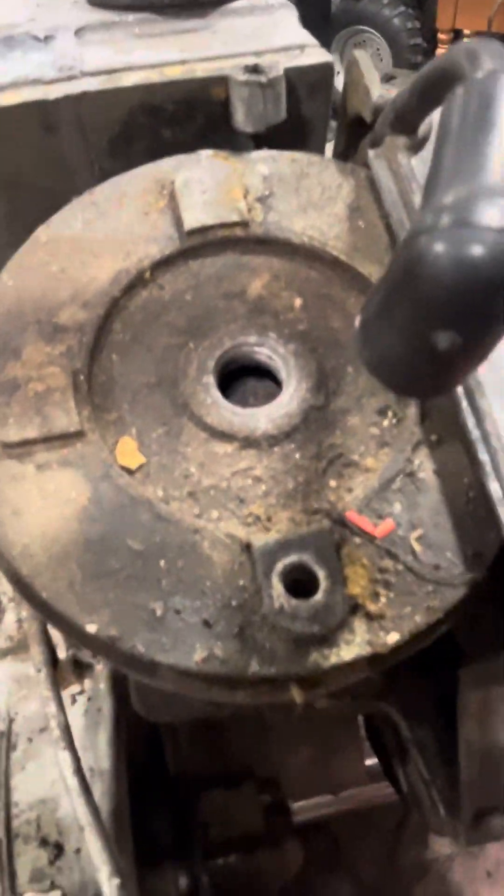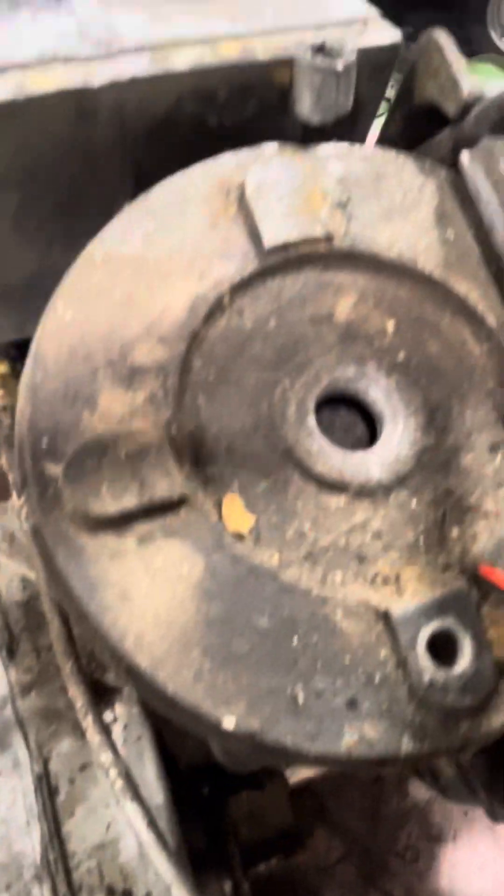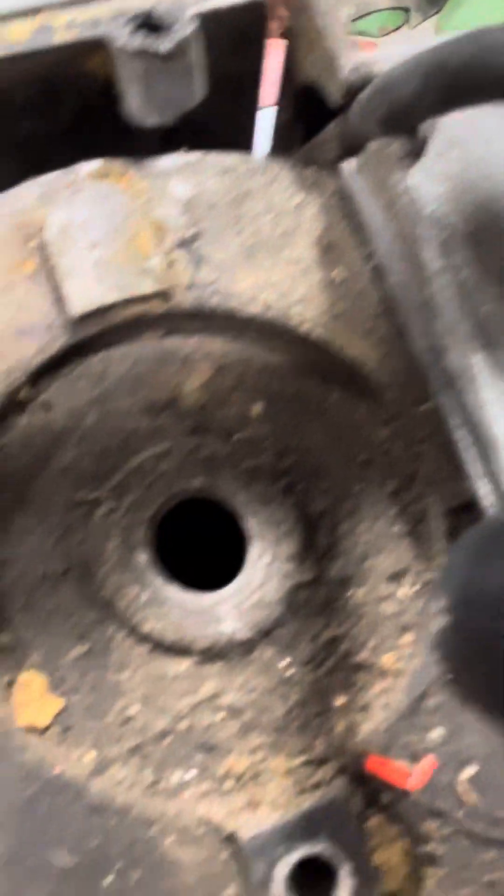Let me take this borescope out. Engine spins, it turns over. It's definitely been run before. You can see it's definitely been run before — it has carbon built up on the piston.